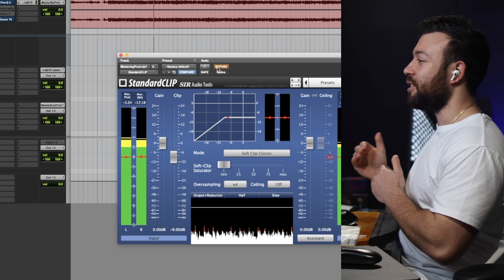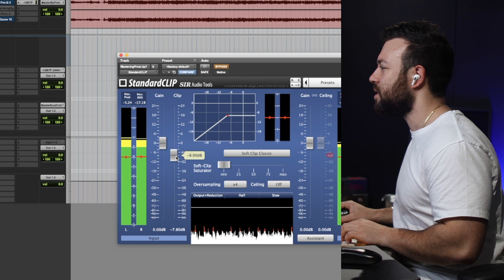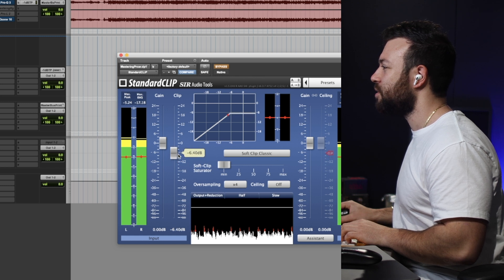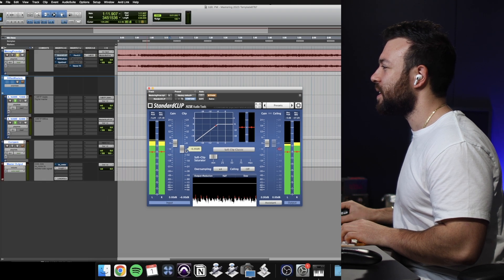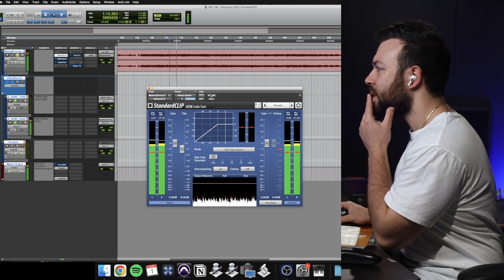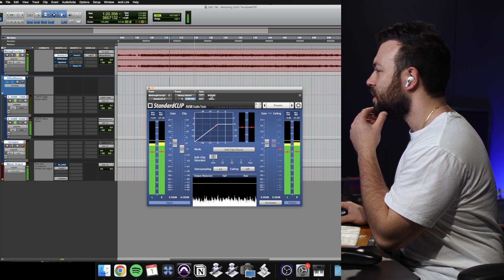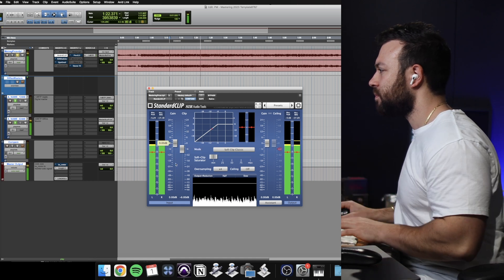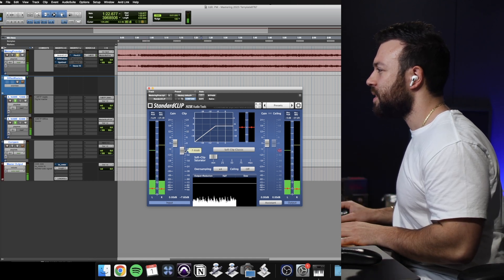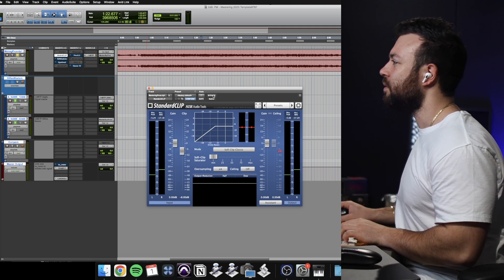I'm hearing nice detail in the top end when I turn that clipper off. I am losing a little bit of that detail with it on, so I'm going to dial this back just a smidge — bring it down to 6 and see if I can still hear a change there. At 6 it's not doing much. Let's try 8. I just want to get a little bit of clipping but not completely kill all the transients.